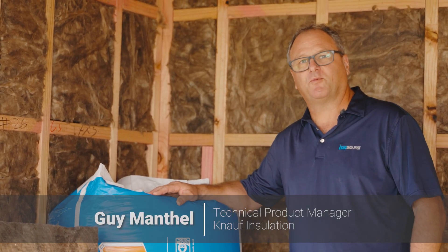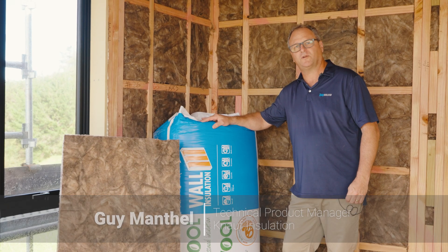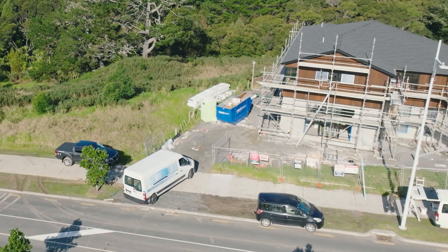Hi, I'm Guy Manthel, Technical Product Manager for Knauf Insulation. We're here today in Long Bay, Auckland to have a look at the Earthwool wall insulation.